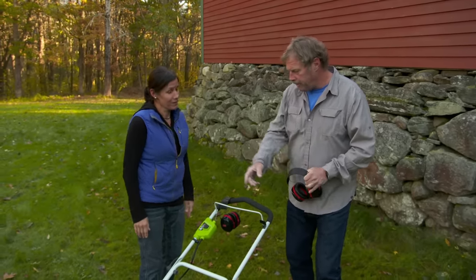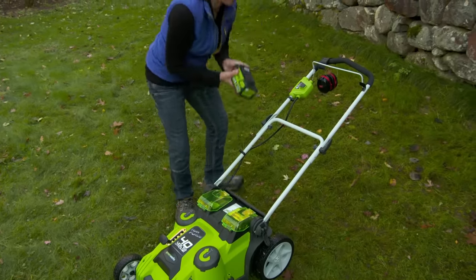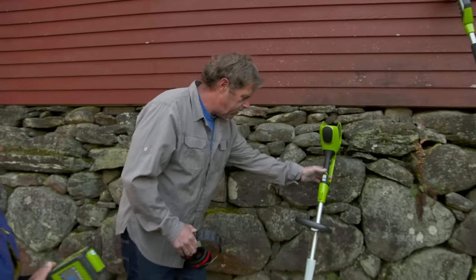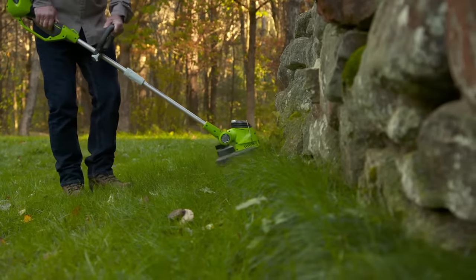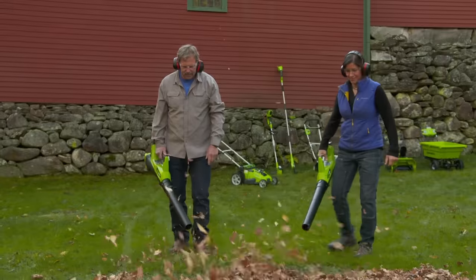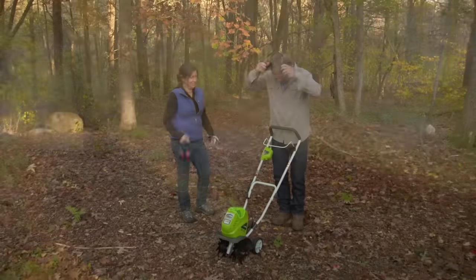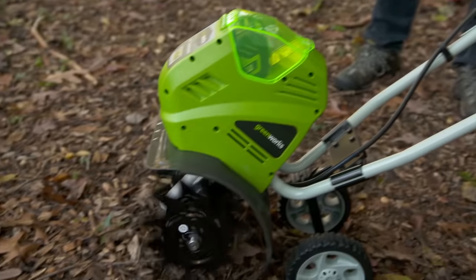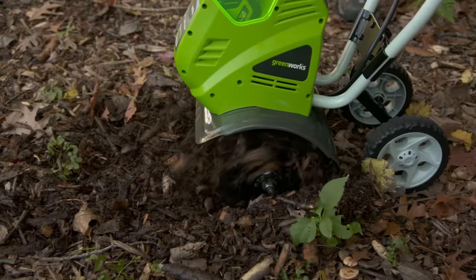Pop the battery out of the mower — there's plenty of juice left — and use it on the string trimmer. Push it right in. That's where the interchangeable part comes in. Once you're done with the trimmer, pop the battery out and put it into a leaf blower to clean up a walkway or blow leaves off the lawn. And in the spring, before you start planting, it's always nice to rototill the beds. They've even got an electric rototiller with the same battery.